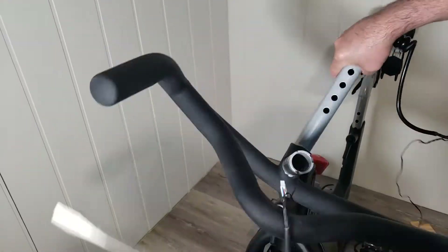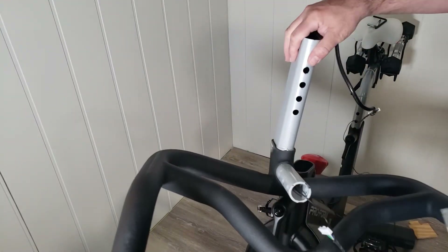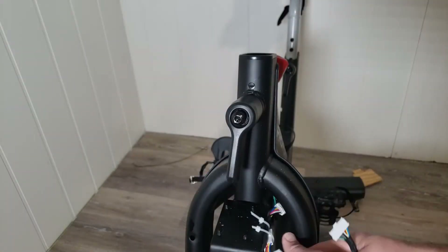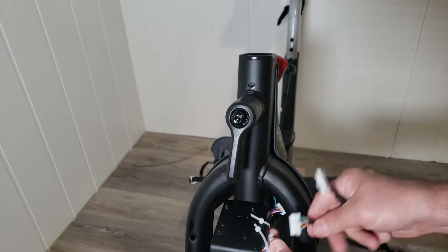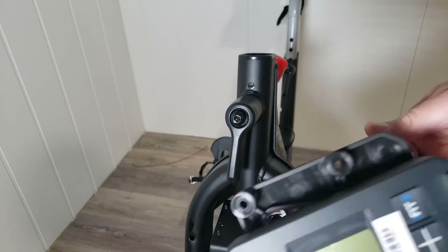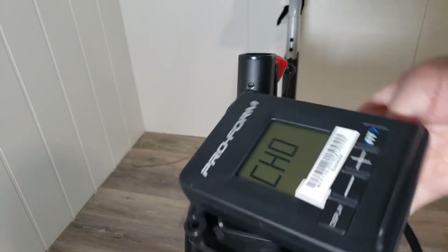I try a long screwdriver and I don't have success. Then I come up with the idea — why put this back together if I can just test it all while still apart? Here is the brand new cable, and it is easy to just snap it in place without trying to fish anything.